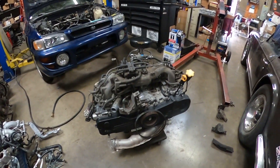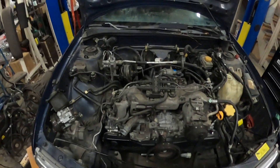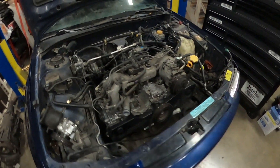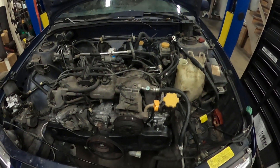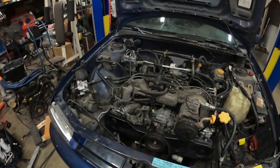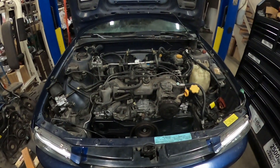The motor is in. I just need to connect everything — bolt down the motor mounts, the transmission, connect all the hoses and connectors. I'm going to get it running and I'll come back once it's started.